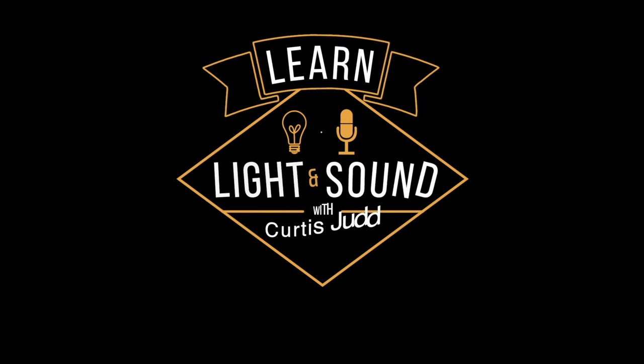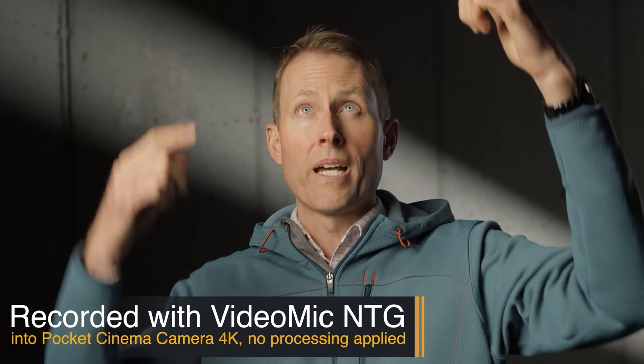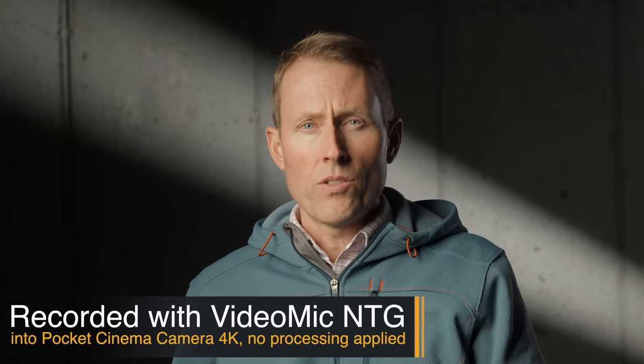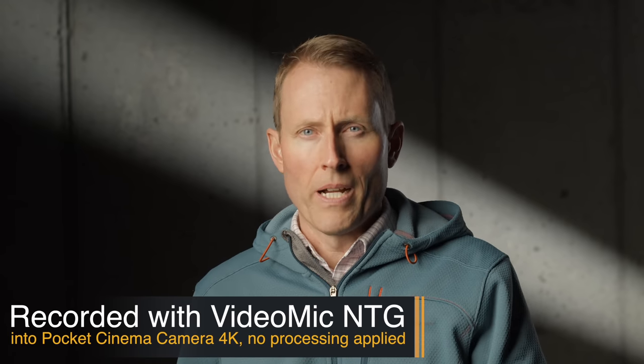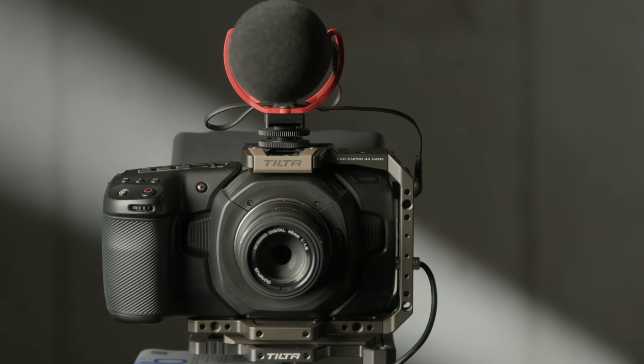In this episode we'll take a look at the Rode VideoMic NTG. This entire episode is recorded with the VideoMic NTG boomed just out of the frame on a microphone stand, running into the Pocket Cinema Camera 4K. We have not done any post-processing — it has been loudness normalized to minus 23 LUFS and nothing else, so you can hear what it sounds like directly out of the camera.